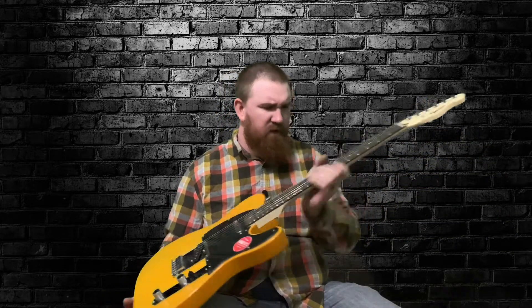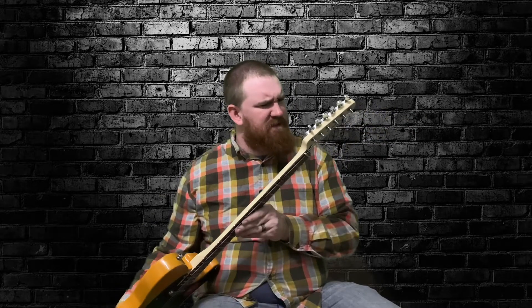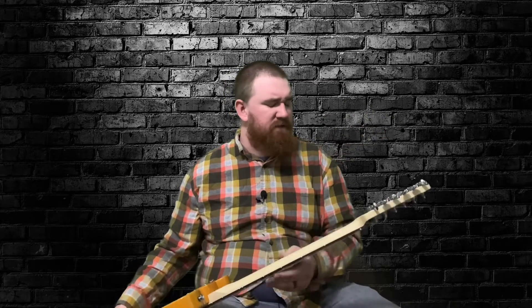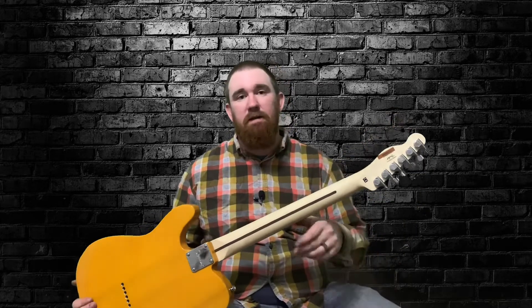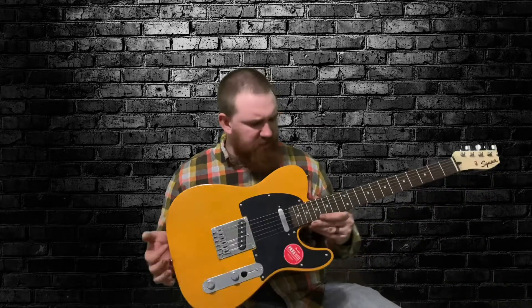The fretboard looks pretty good. The neck is super straight. It says 'designed and backed by Fender, crafted in Indonesia.' It's got the sticker serial number and it's got tuners with pegs instead of the junky tuners. I'm sure these are not the greatest tuners in the world, but let's plug it in and see what it sounds like and see what we can do with it. I just want to see how it plays and kind of go from there.